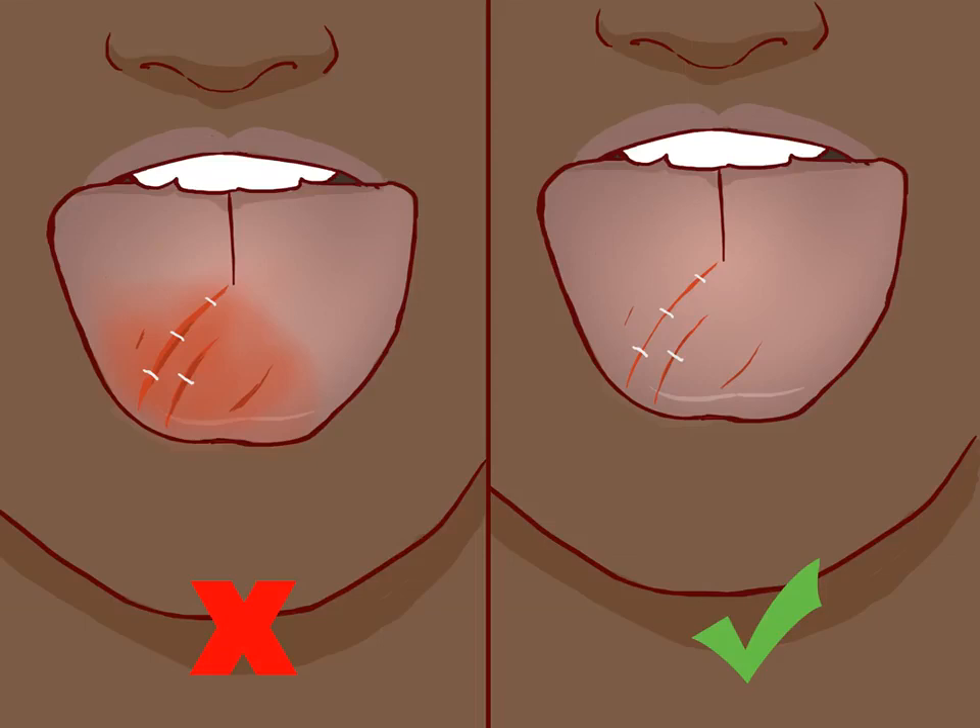Monitor your injury. As the injury heals, you should monitor its progress. Look for any signs that it may not be healing correctly or if another issue is arising. Seek medical attention if you notice any of the following signs: if blood flow doesn't stop after 10 minutes, if you develop a fever, if the wound is excessively painful, or if you notice pus coming from the wound.